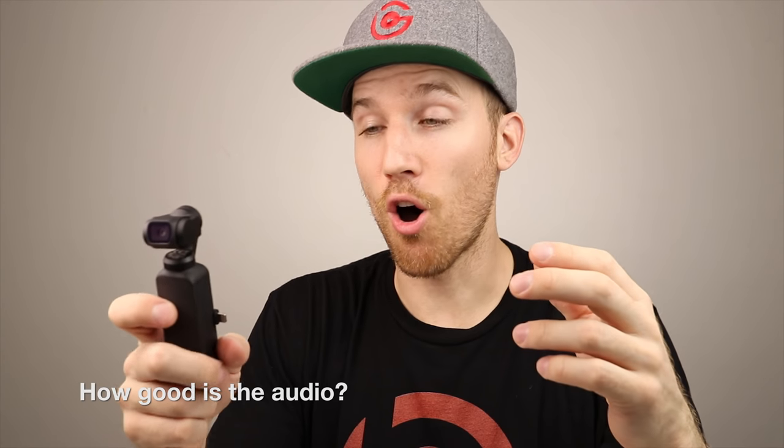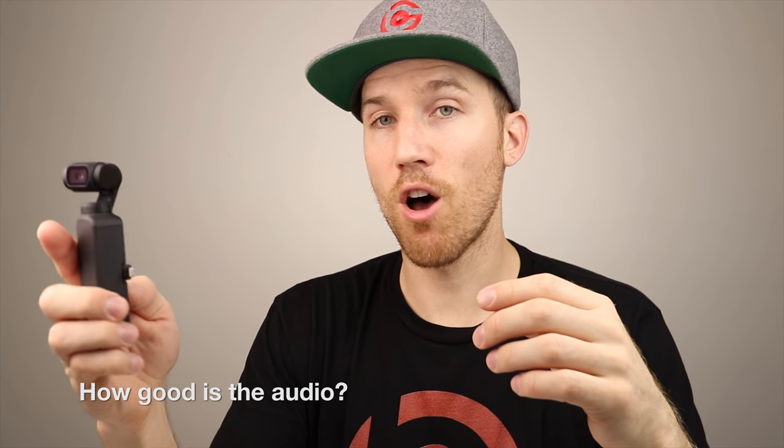A lot of people ask about audio, especially when vlogging. The audio is actually pretty good — I would hold it at arm's length. The latest firmware update improved audio and shadow detail in image quality. You might have to speak up a little; sometimes your voice trails off when you talk quietly, so project a bit.